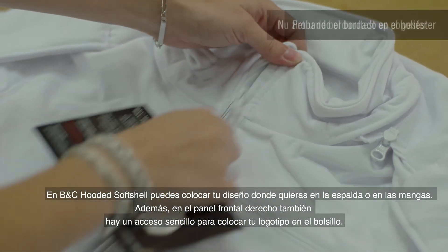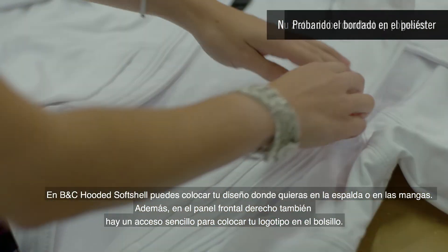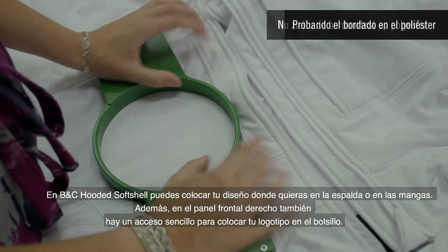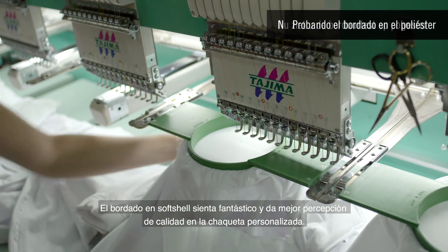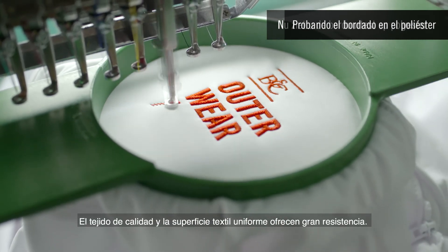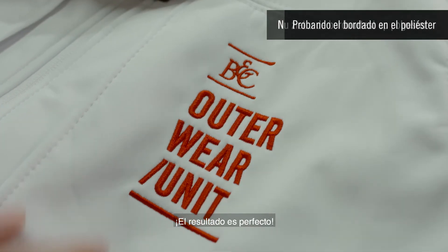On the BNC hooded softshell, you can place your design wherever you want — at the back, on the sleeves, or on the right front panel. There is also easy access to place your logo on the pocket. Embroidery on softshell looks great and gives an enhanced quality perception to the customized jacket. The quality weave and even surface of the fabric offers great resistance. The result is perfect.